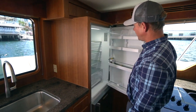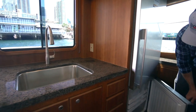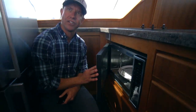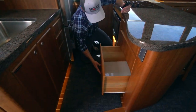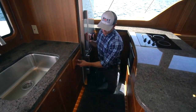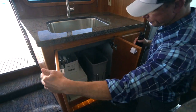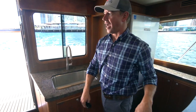Coming into the salon, we have a popular aft galley layout. We've got a nice big 13.5 cubic foot Fisher Paykel refrigerator and a nice big freezer on the bottom. Sharp convection microwave oven — so if you need to heat up a burrito or cook your Thanksgiving turkey, you can do it all right here. A lot of storage space on these 43s — nice big drawers for pots and pans, deep and wide. A nice row of drawers for silverware and utensils, and under here we've got shelves and a pull-out trash can, all built in. Soft-close hinges on all the cabinet doors as well.